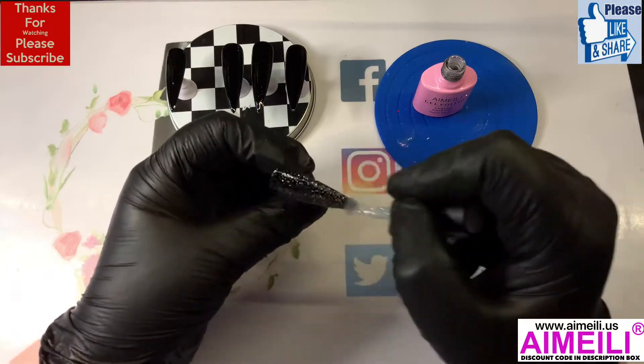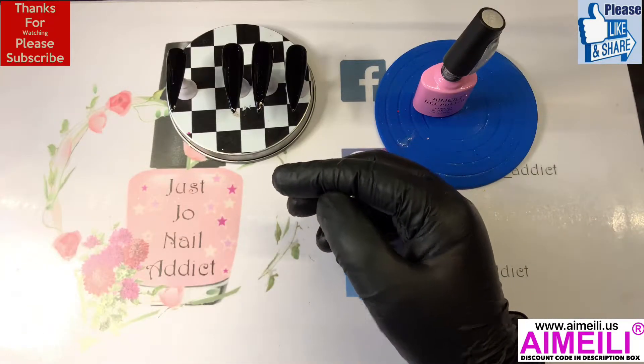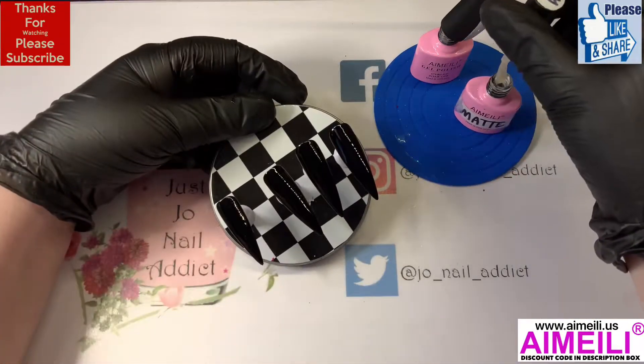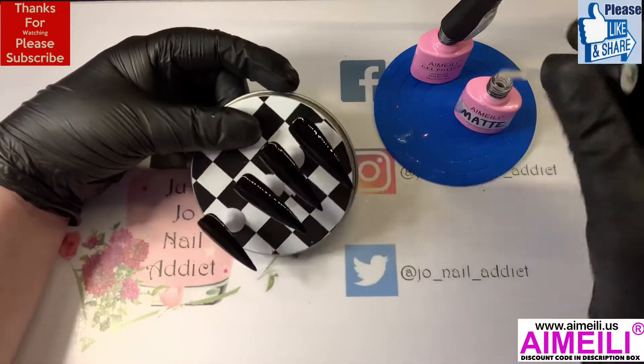On the ring finger I'm gonna do a couple of coats of this glitter. I didn't need to put two coats on, but I wanted it quite vibrant so I didn't want the black to show through very much. I'll put that in the lamp and then I'm just gonna matte top coat these.